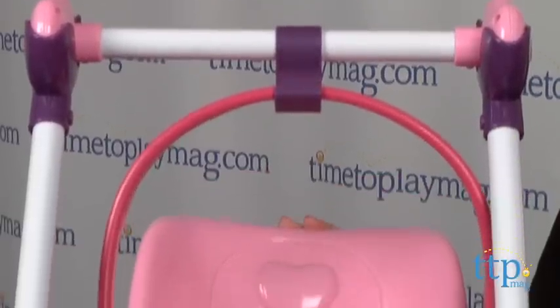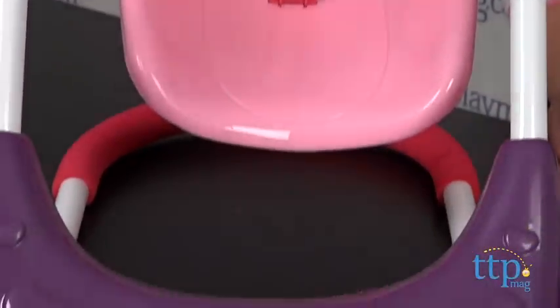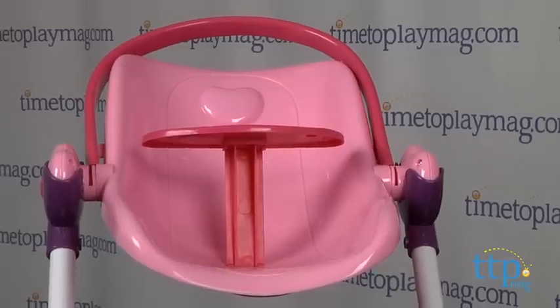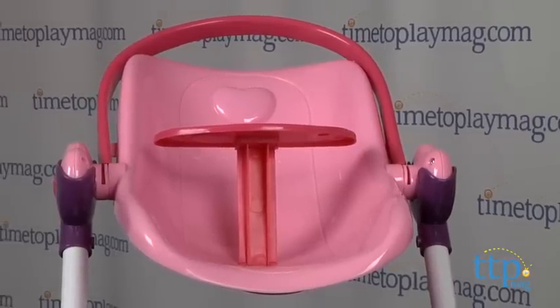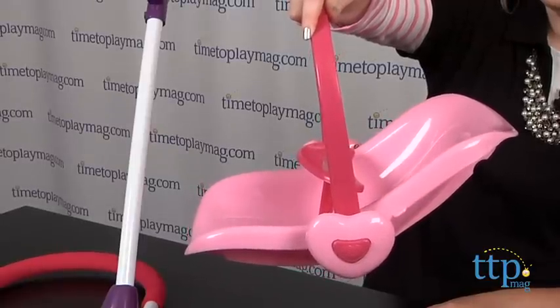First, assemble the play set as a swing. Then, attach the seat to the top of the stand to create a high chair. Kids can also remove the seat and use it as a carrier. This set is designed so that it's easy for a little girl to move and change the parts herself without help from parents.